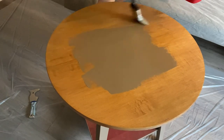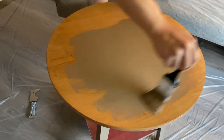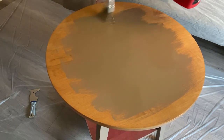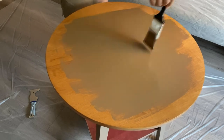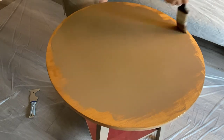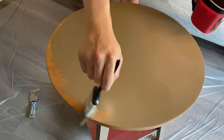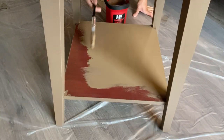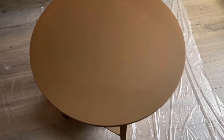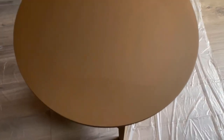Okay, so here I am applying the very first coat of paint. As I mentioned, since I'm using a paint plus primer product, the paint can be applied directly on the finished surface. If it were a normal regular paint then it just wouldn't stick to a finished surface like this.